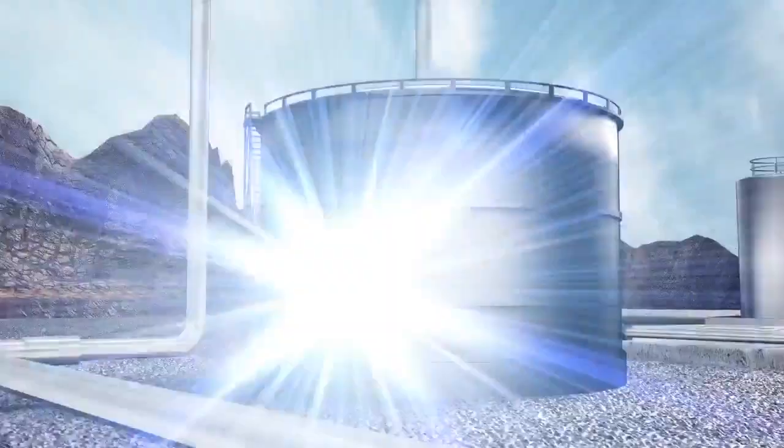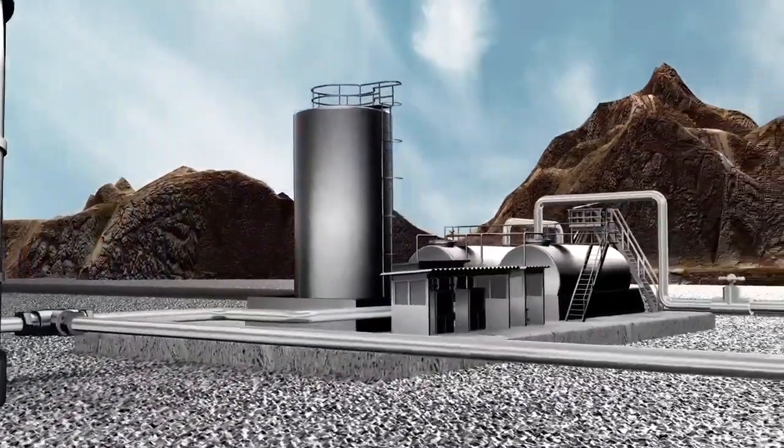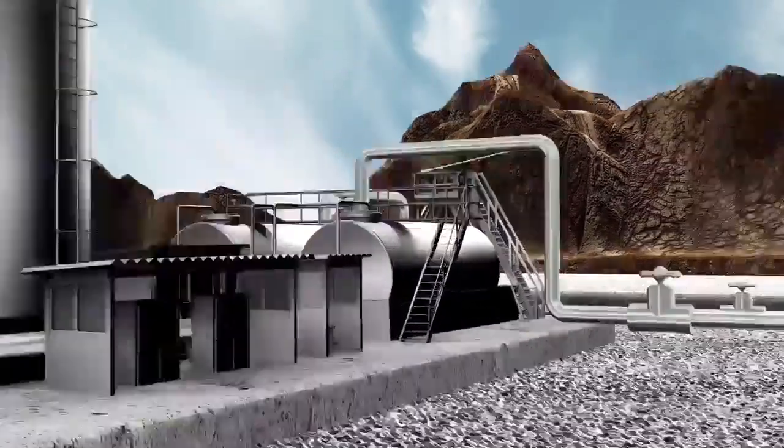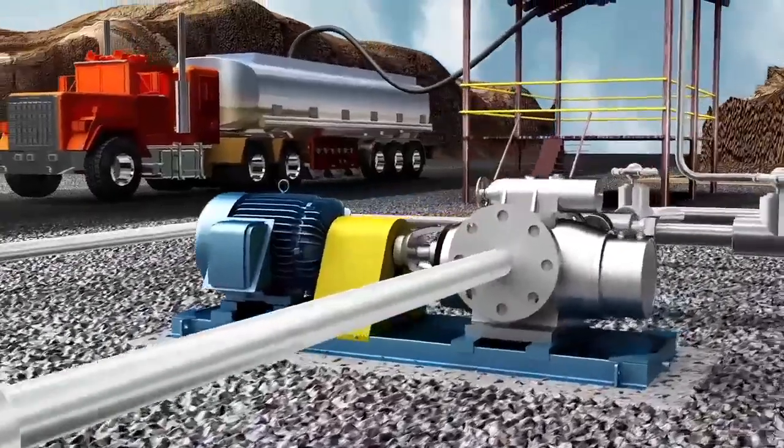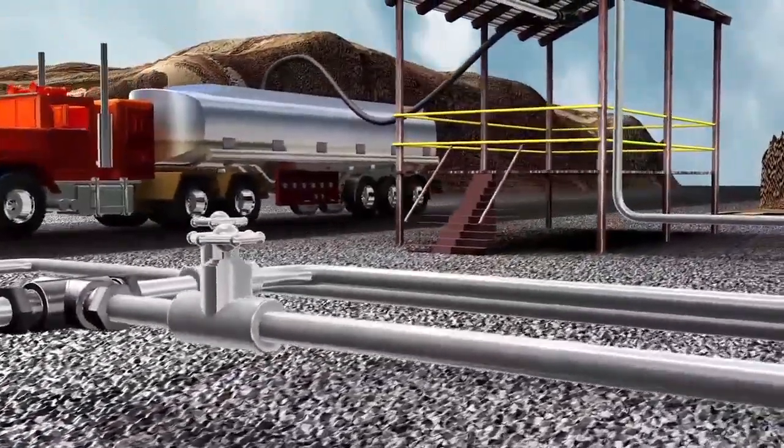Let's jump back into the asphalt terminal. Hear that? The sweet sound of silence. They're also quieter relative to gear pumps. Consider the L2 pump for all your unloading, transfer, and loading needs.